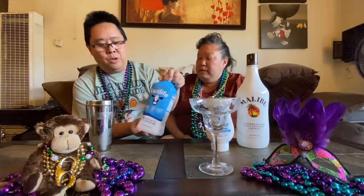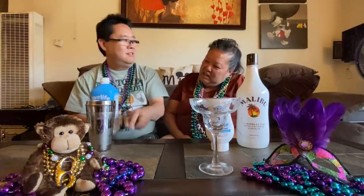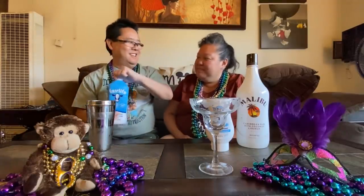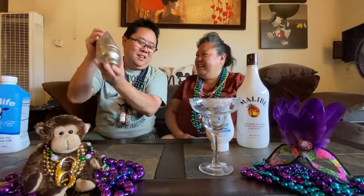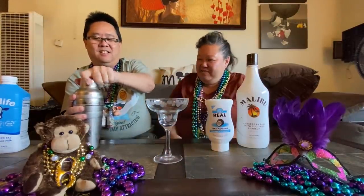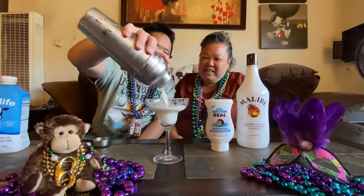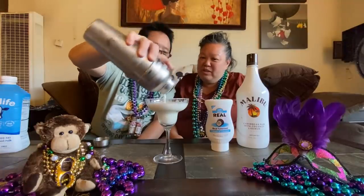And your milk. We're using a Fairlife — it's a dairy-free one. About how much? Maybe a little bit more. Again, he'll put the recipe on the bottom, we're just eyeballing right now. Show us your moves! You can tell the outside of the shaker is really cold. Okay, get our drink glass ready. Here we go.